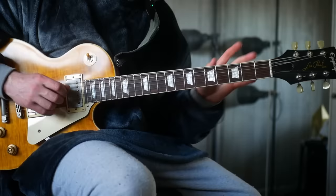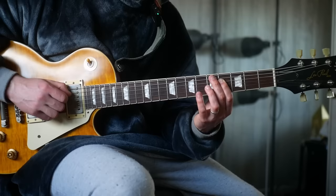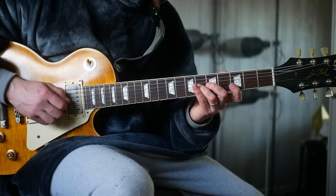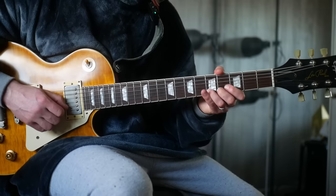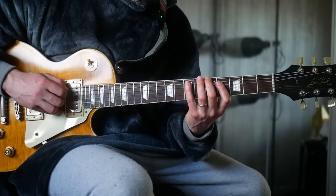We're going to take this shape: A on the 5th fret, B on the 7th fret, F sharp on the 4th fret, C sharp on the 6th fret, D on the 3rd fret, and A again on the 5th fret. What I'm thinking of then is that that becomes my formula — you could think of it as: root, 5th, 6th, 3rd, 4th, root.